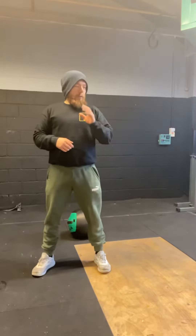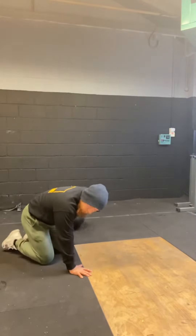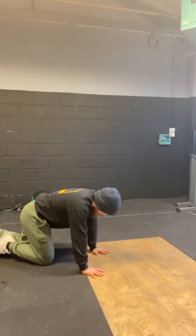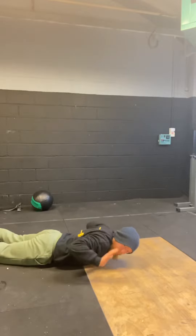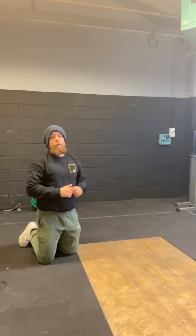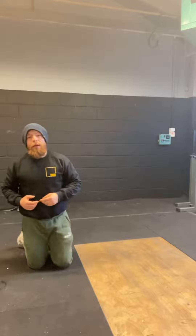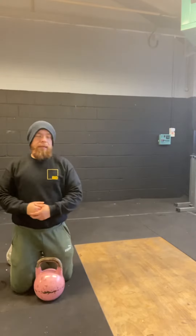Second exercise is a hand release push-up, or a floor press push-up. Quite literally what it says: when you get to the bottom of your push-up, your hands are going to come off the floor. Just make sure you get that full range of movement in every single push-up.